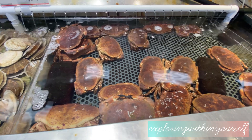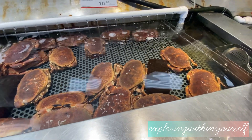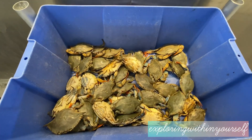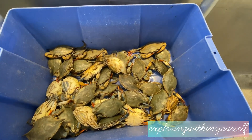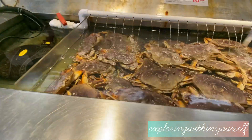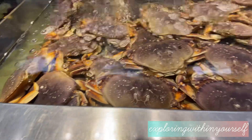As you can see, these are all live crabs of different varieties. This one is a blue crab — we have already tasted it previously but it doesn't taste that good — so we are going to take this large crab instead.